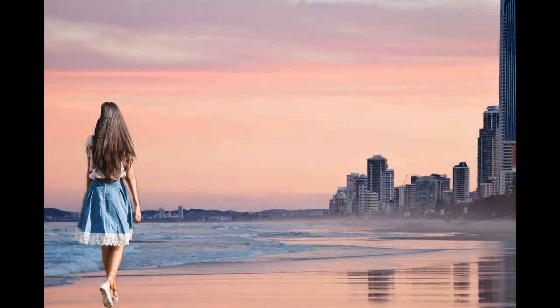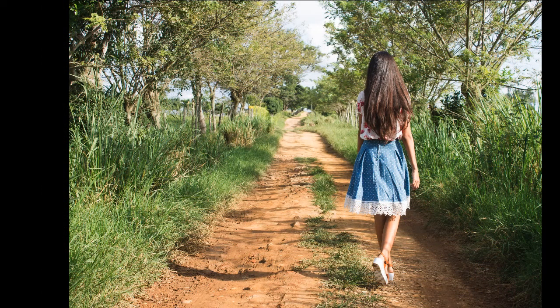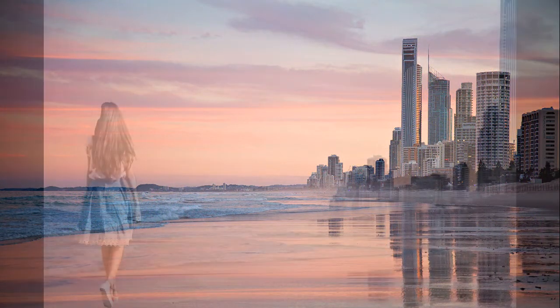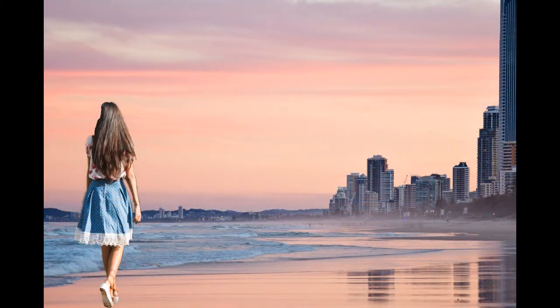Hello again, I'm Cheri Sloan. Today I'm going to show you how to create an image by using first one image and then another image and putting them together to create a composite image. Let's get started.